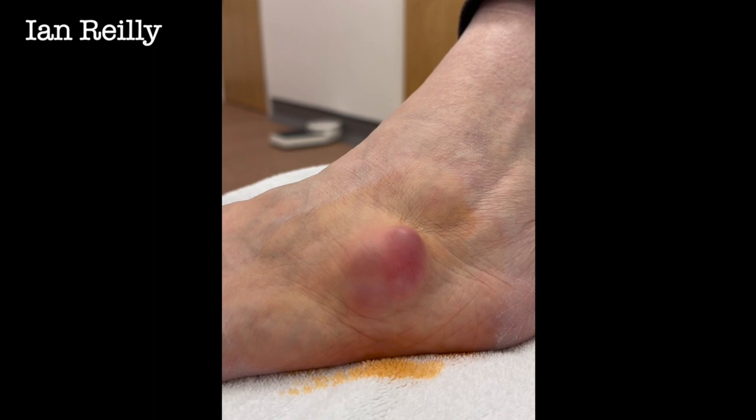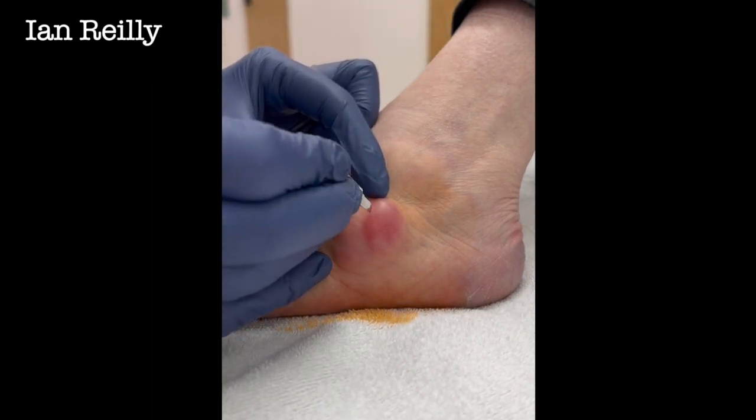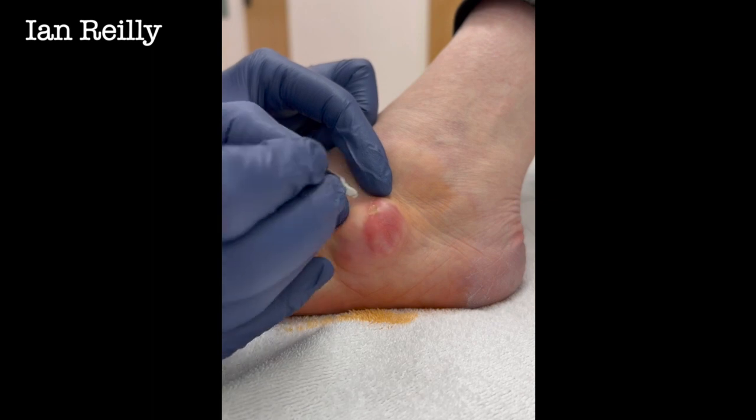It's a decent size. So now we're just going to give it a wee scratch. Three, two, one. Okay.